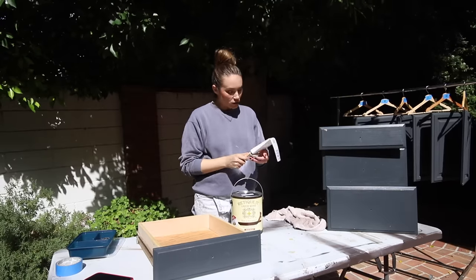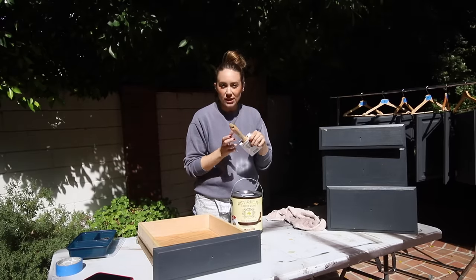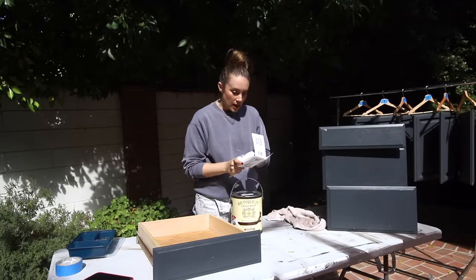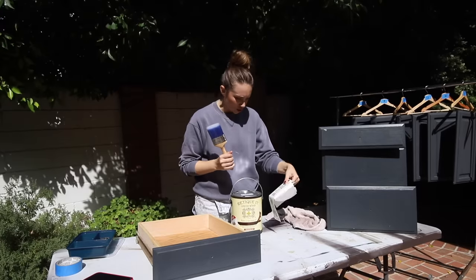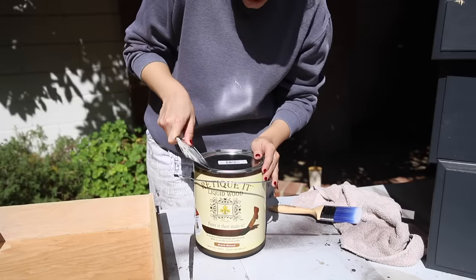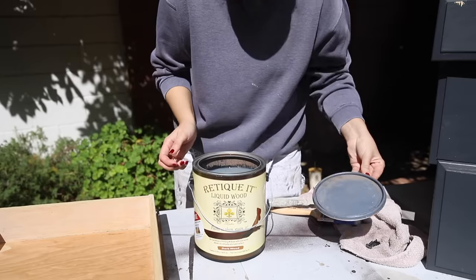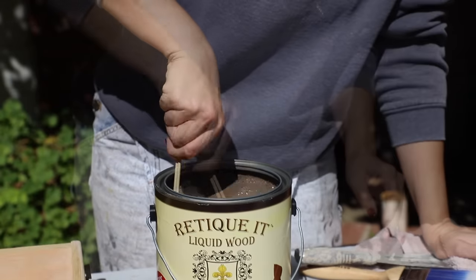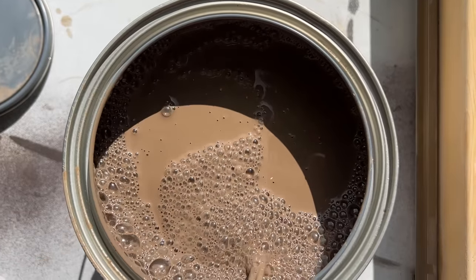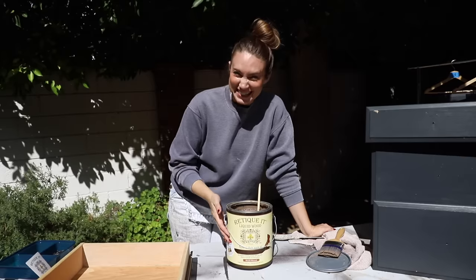I'm very excited. I ordered the Retique It specific brush, or it came with it — I can't remember. I was interested to see if it was any different than a regular brush. It doesn't seem to be — they say you can use a regular professional paintbrush. I'm very excited to just see what this even looks like. Are you going to be able to see the wood in it? Definitely got to stir. It's stinky — it's definitely more runny than paint, definitely has more water. It kind of smells like paint and rotten eggs, I'm not going to lie. It does not smell great.